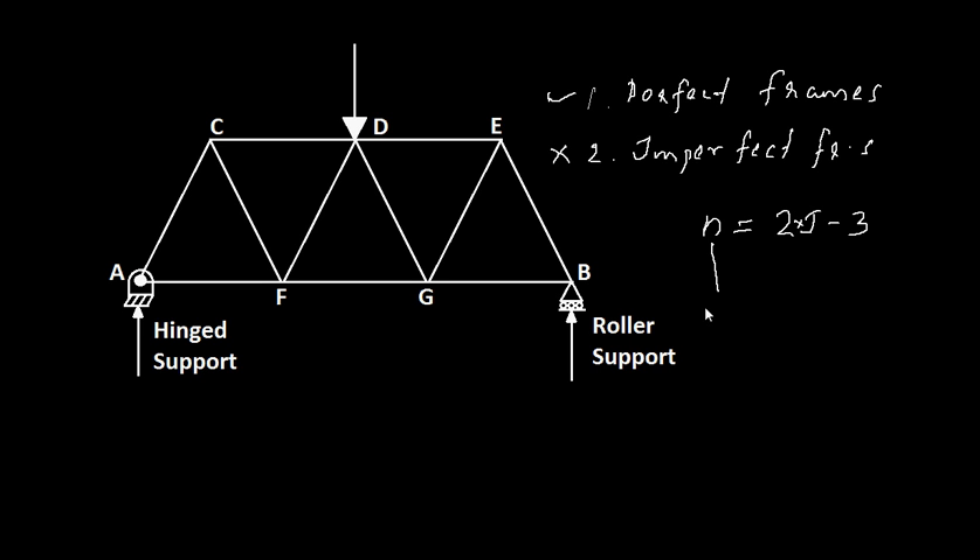So this is the number of members and this is the number of joints. As mentioned, these are members and this is a joint.